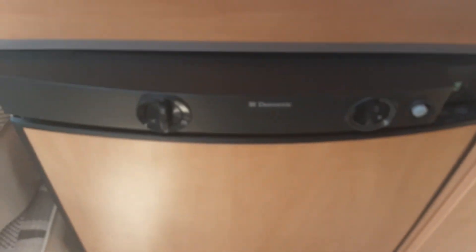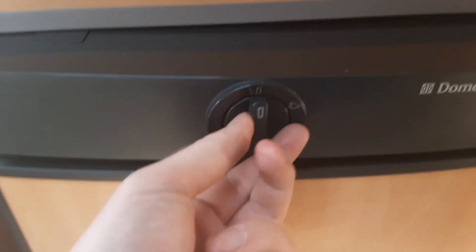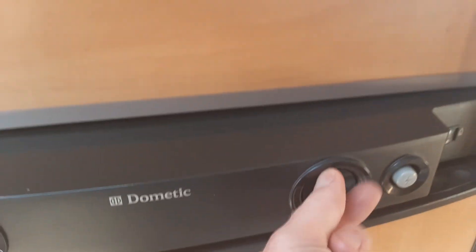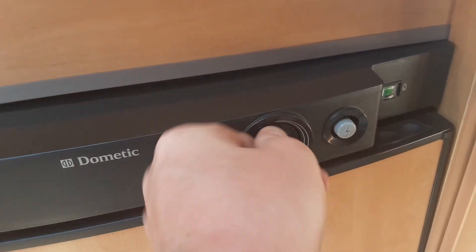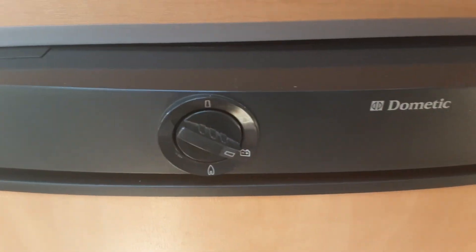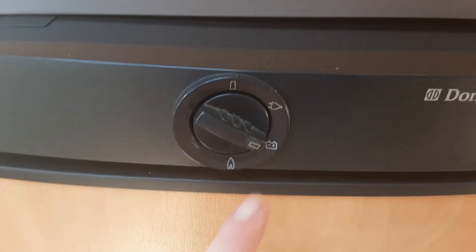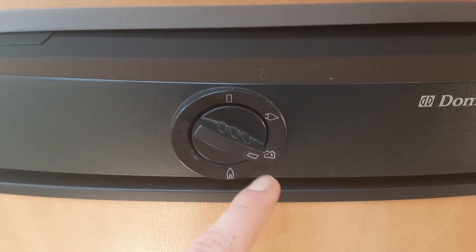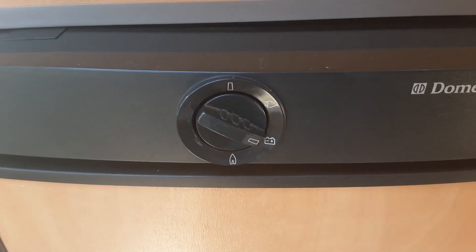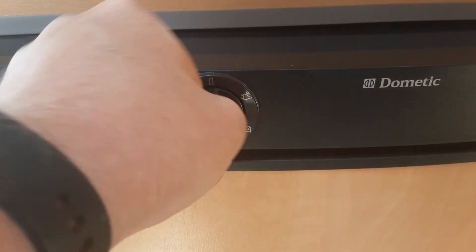Going to the fridge next — if you want to use the fridge on mains power when you've got a 240 supply, you spin the dial around to the plug symbol and control the temperature of the fridge on the dial just here. If you want to use the fridge on 12V, which you can do when you're travelling, you'll put the dial around to the battery symbol, and that will chill the fridge and make it work as a cool box. When you get to site, the beers and wine will be nice and cold.